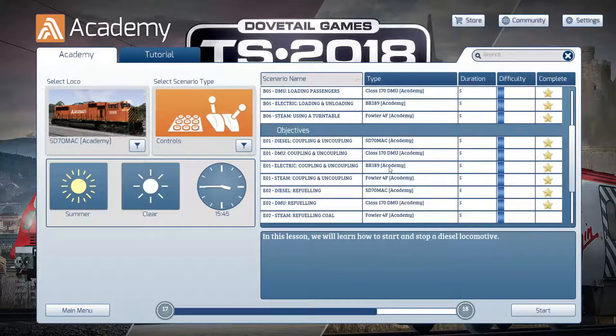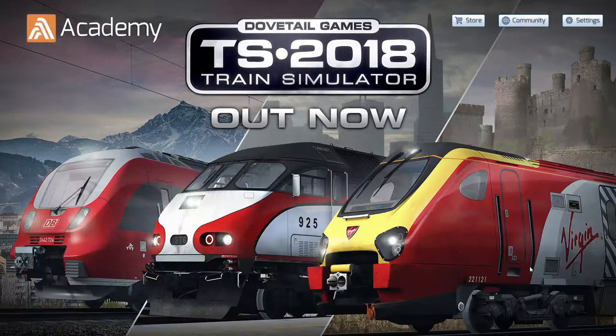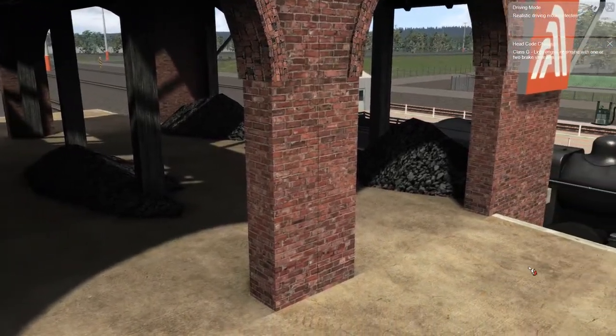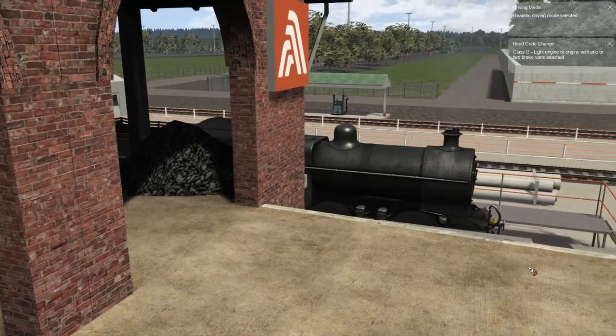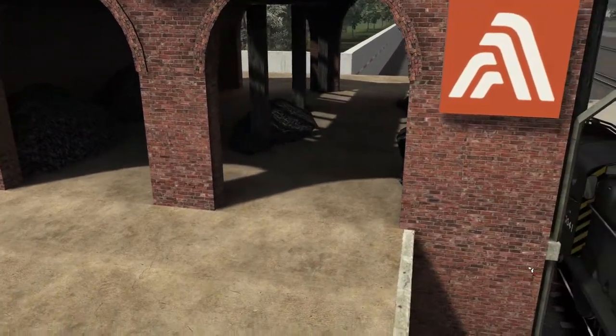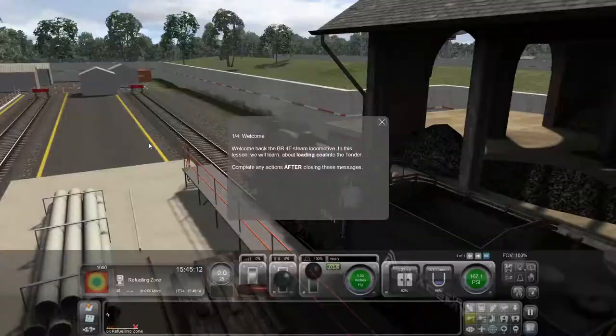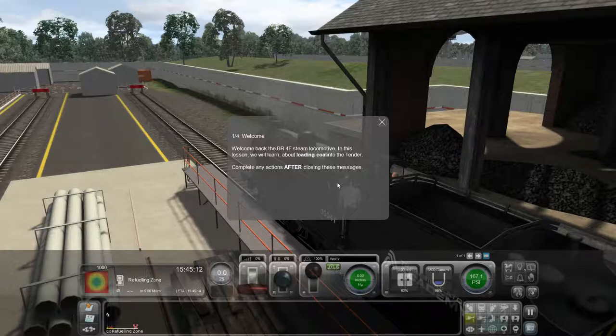These next two look a little bit different though. Refueling coal — this must be for our steam train. And here we are. There's some coal just sitting in that little shed there. I'm assuming we're going to be loading it into this steam locomotive. I can already see that the cursor here has changed colors, so that's probably given us a bit of a spoiler.